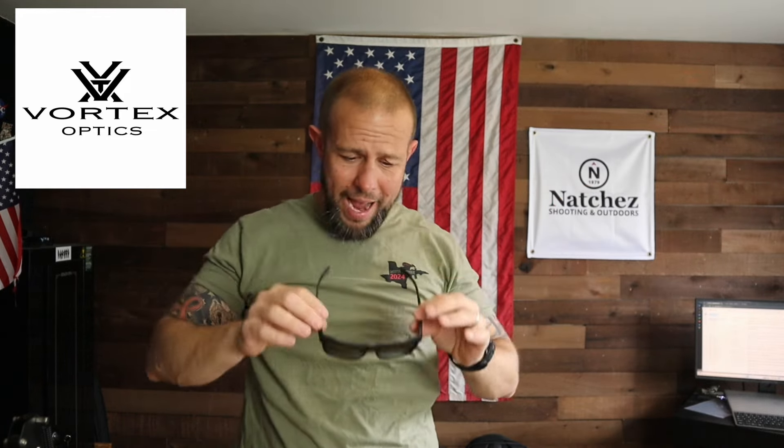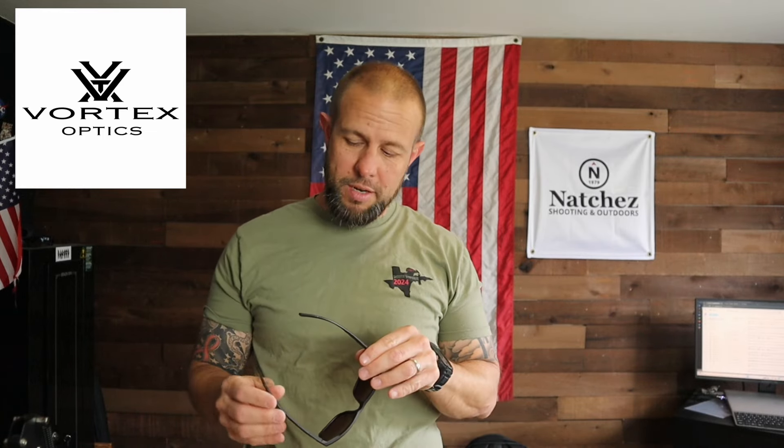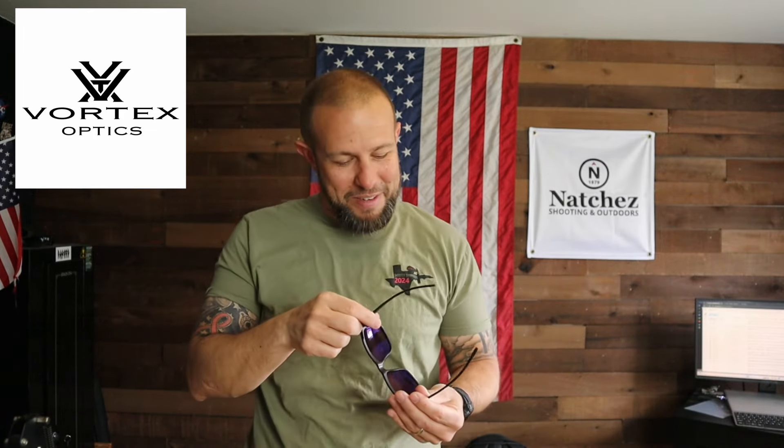Let me thank Vortex — they were nice enough to send me these sunglasses. I just got them and haven't started wearing them yet, but I'm going to start wearing them every day and at the range. If you check back in the future I can give you more details on durability. I'm going on vacation next week, which is probably when you'll see this video, so if you're watching when it comes out — I'm on vacation, leave me alone — but feel free to ask about durability in the future.